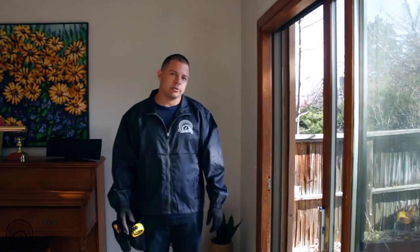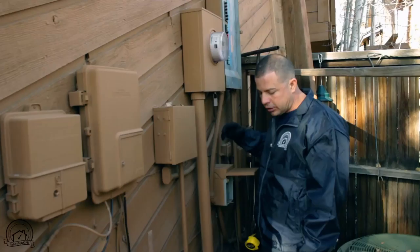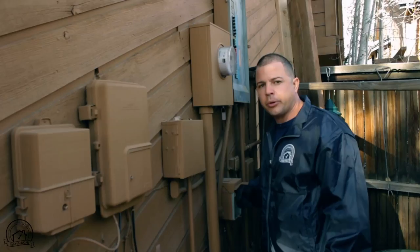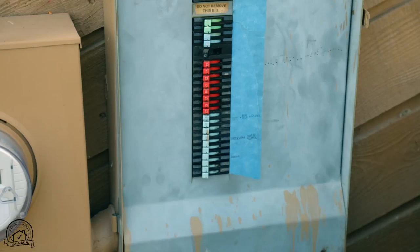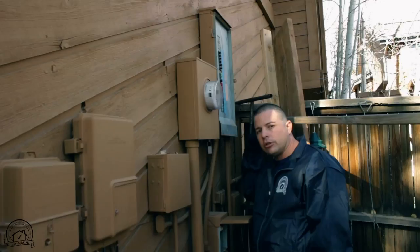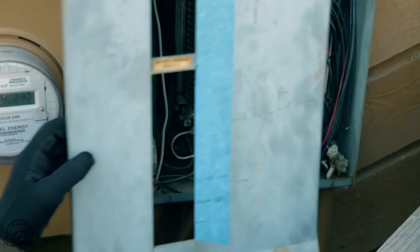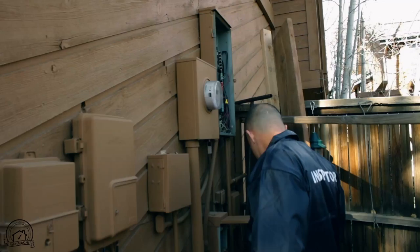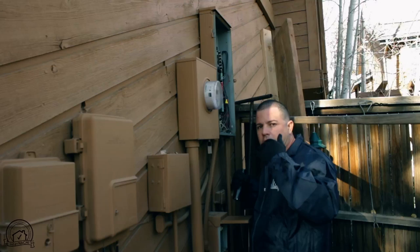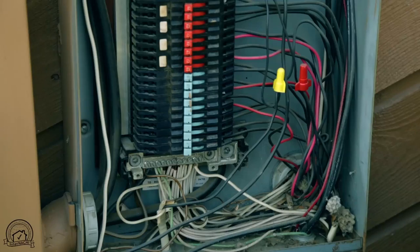Now we're going to check some of the electrical system here. Safety is always first. I just removed the cover. We take a picture of the label — there's no brand or label on it, so we'll put a comment on that. I learned from electricians to always touch the panel with the back of your hand. If it's live and it shocks you and your hand contracts, it'll snap away from the panel. Using the flashlight, I go from top to bottom making sure I cover every wire. I want to make sure there are no double taps. If we have copper wiring or cloth wiring, we really have to check the bushings, the knockouts, and make sure there are no safety hazards.